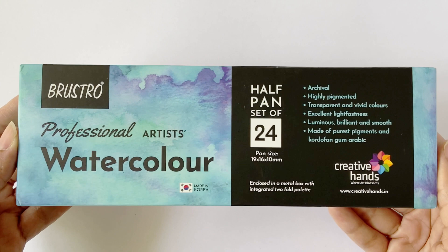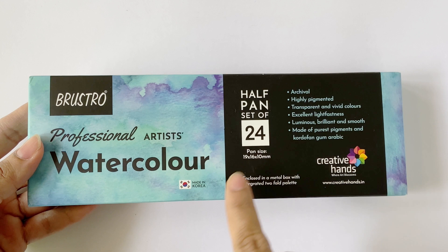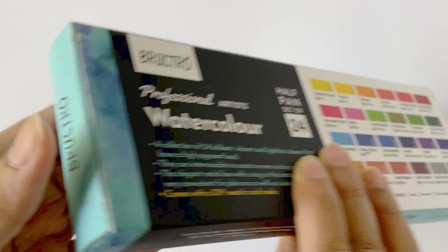The outer packaging of this set is made of thick cardstock paper. The Brustro and Creative Hands logos are prominently placed on top, along with the USPs of this product. Notably, this set is made in Korea. They've also mentioned that the colors are archival, highly pigmented, transparent, vivid, and have excellent lightfastness.